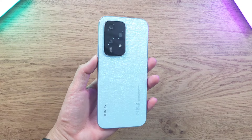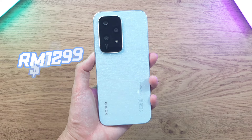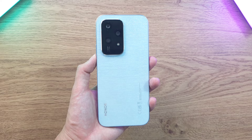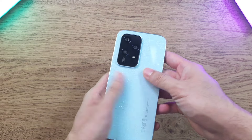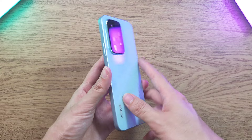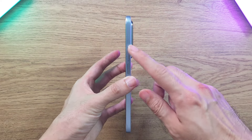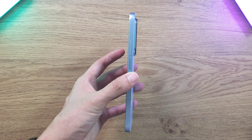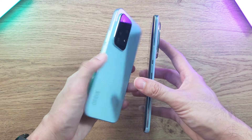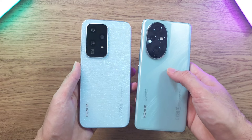Here in Malaysia the Honor 200 Lite only goes for 1299 ringgit, which puts it at about the $300 mark. It comes in a very shiny sparkly back — you can use the clear phone case or use it naked, it looks really nice. Comparing it to the Honor 200 Pro, the sides are a little more squarish, whereas the 200 Pro has more of a curved design.